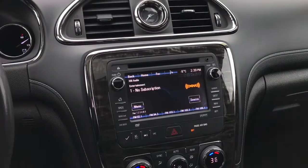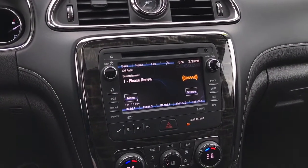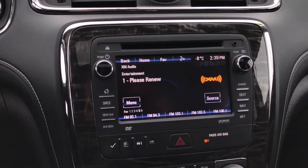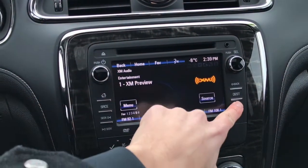Taking a look at our infotainment system, this is a 7-inch touchscreen display. You have your XM radio, Bluetooth connectivity, AM, FM, as well as navigation.